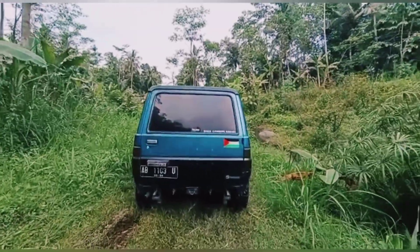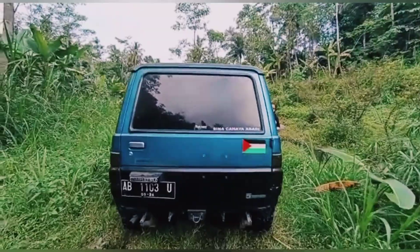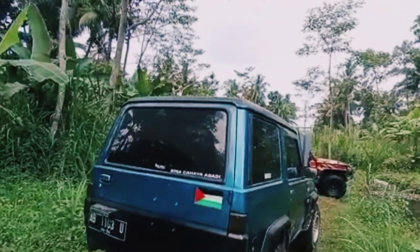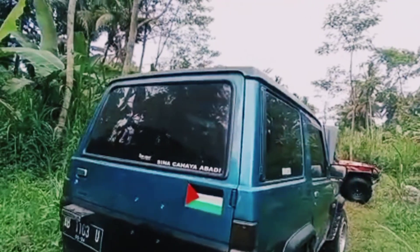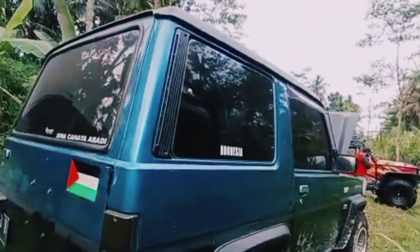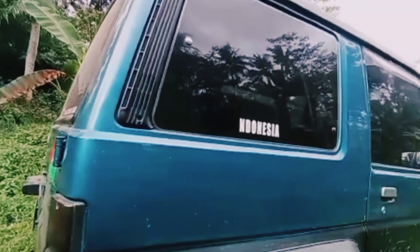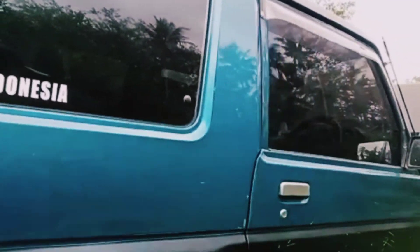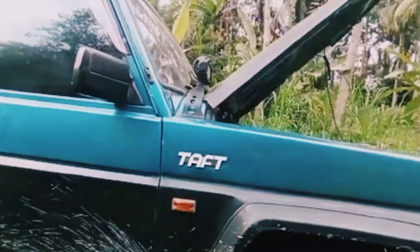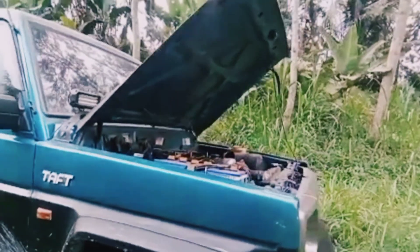Diesel harusnya lebih sangar. Jadi ini untuk harian ya teman-teman, yang untuk off-road TAF GT-nya? Iya, TAF GT-nya saya buat off-road. Mesin juga saya ganti, kandilaki juga ganti. Terus ini saya bikin Feroza untuk harian, sama untuk istri saya sih itu.